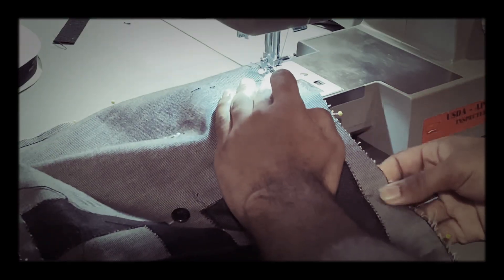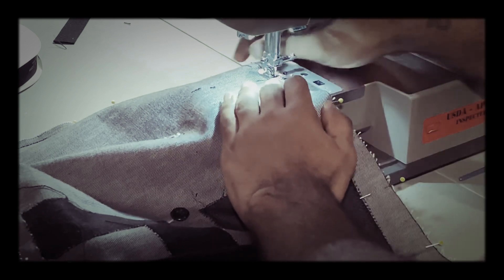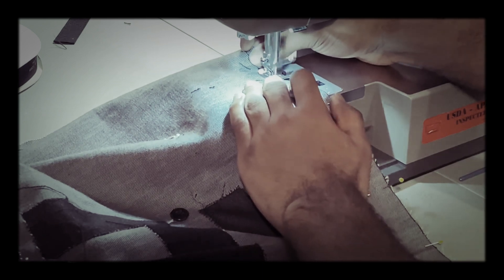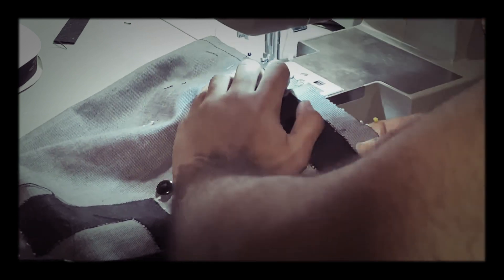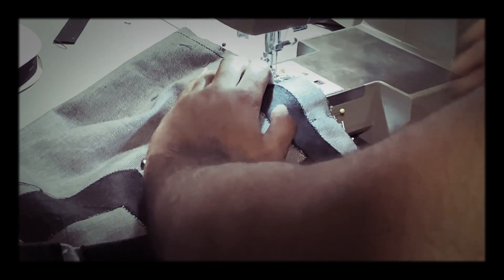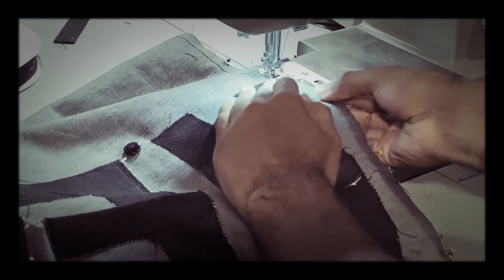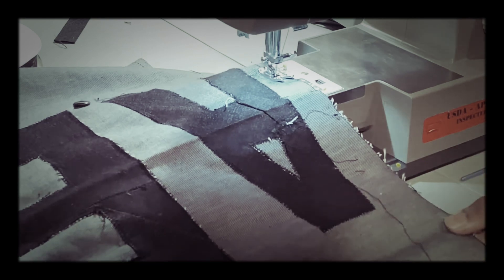I'm just working on this project here. I believe the majority of it is on my channel. Just during this outbreak I'm trying to get this content out. I sew over needles — I wouldn't advise it, but it is something that I do.